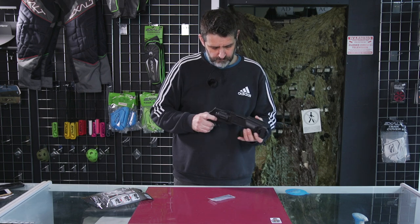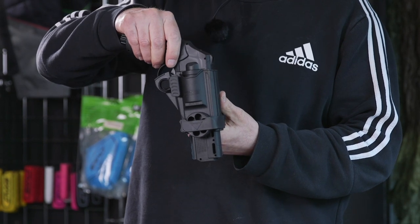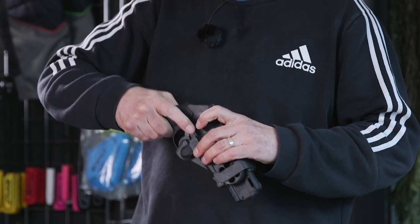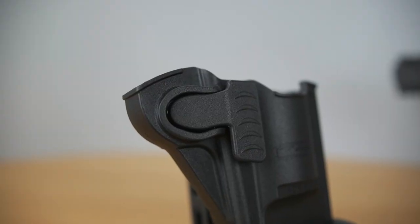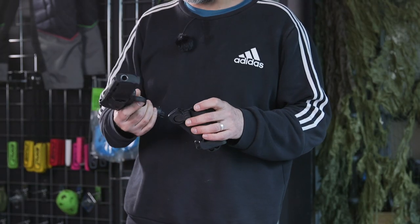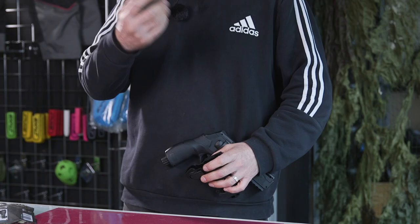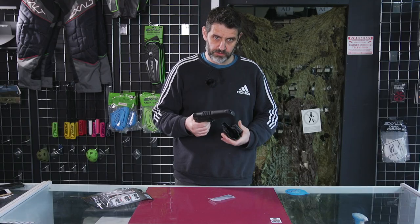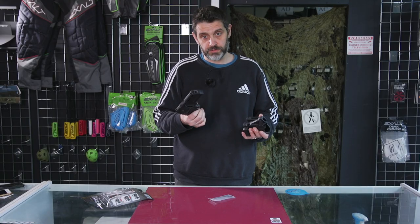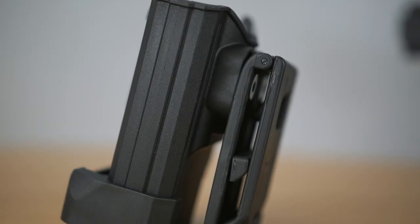It inserts very smoothly and then you've got a paddle release and it comes out smooth as you like, so you're never going to be struggling to unholster or holster your pistol. With nylon holsters you usually have straps and all sorts of stuff that you have to undo before you can get the gun in or out.